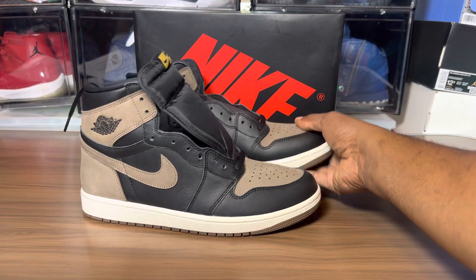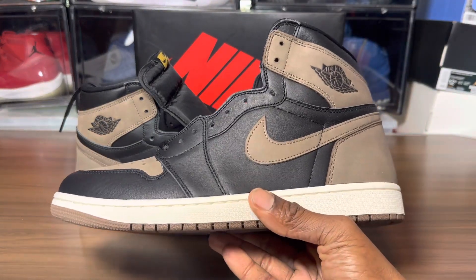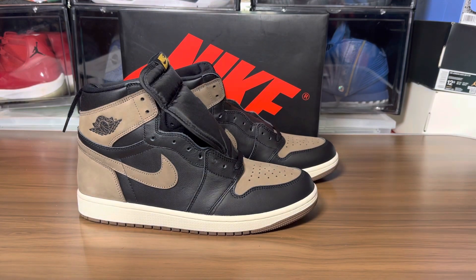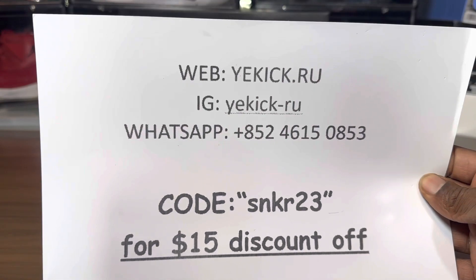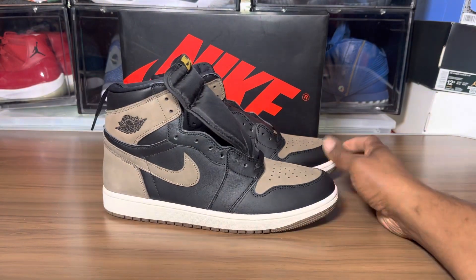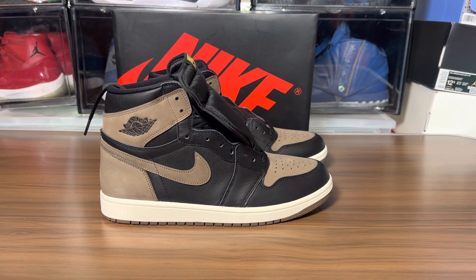I'm digging this shoe — I will go for it. Hopefully I don't forget to cop on release day. It's still a couple of months before the August release, and I'm sure they'll update the box before then. Will the Palomino Air Jordan Ones put Jordan Ones back on the map? We will see. Like, comment, share, subscribe — it's your boy Jake, I appreciate you guys, peace.